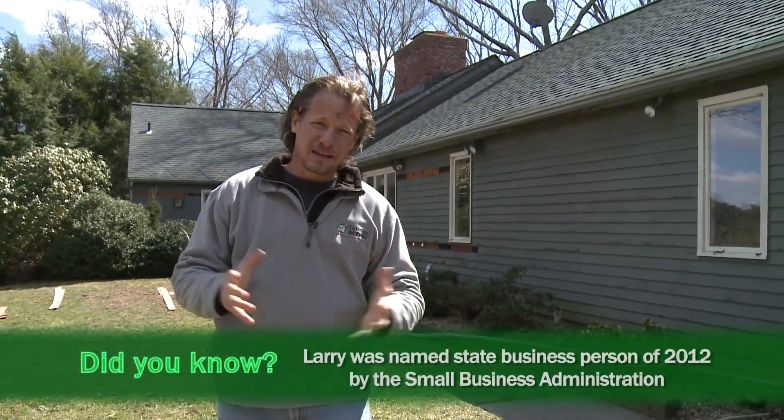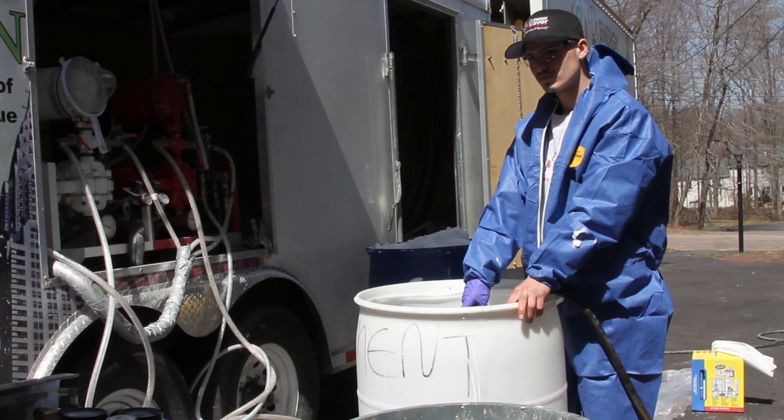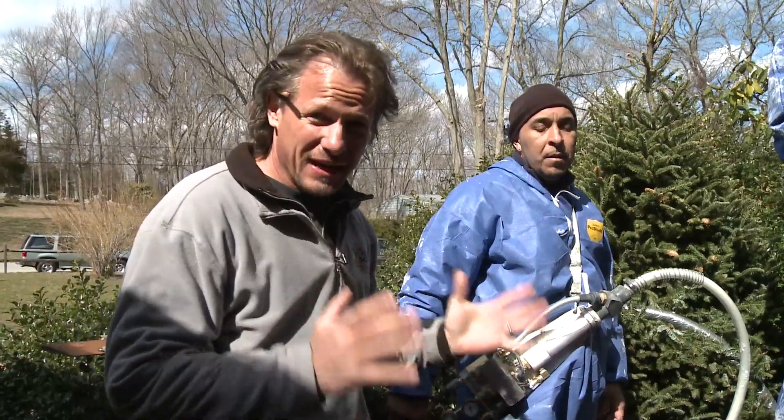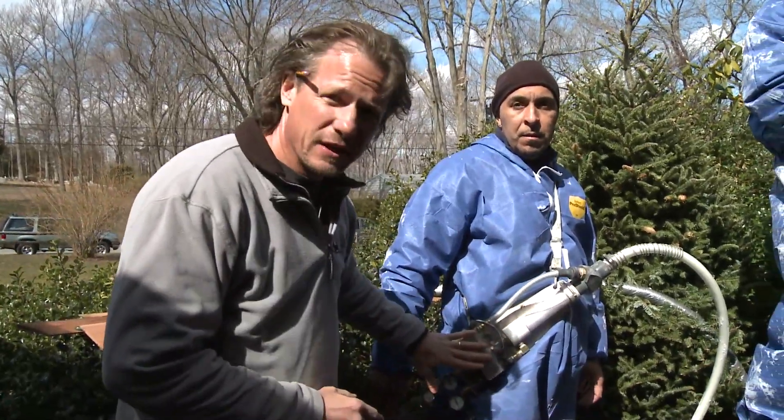We also have talc — a filler used in talcum powder, baby powder, and foot powder — and water. Plus a proprietary chemical made by aircrete that makes the whole chemistry work. It's also very safe.